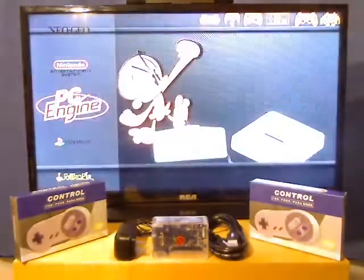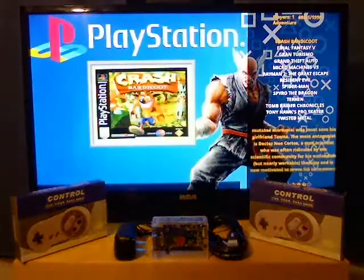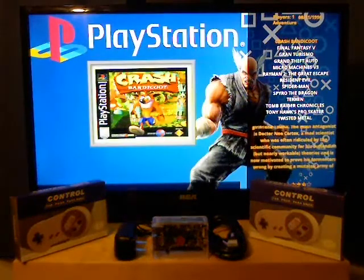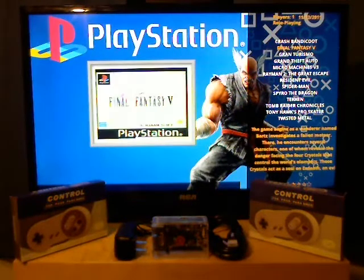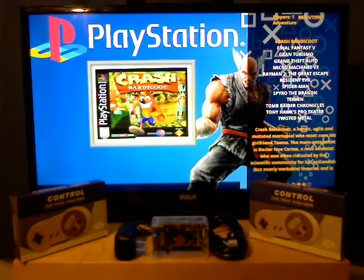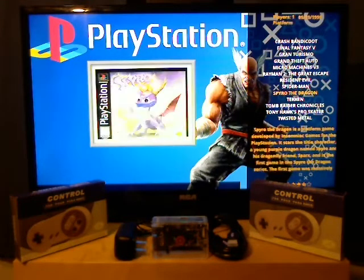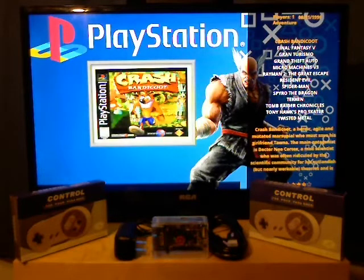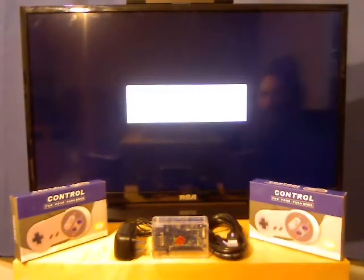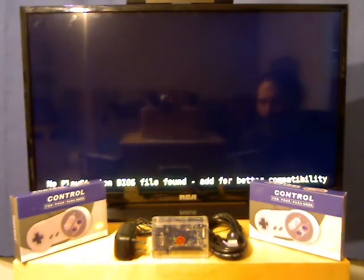Now the last thing I'll show you is the PlayStation. PlayStation is great on this. What I've got loaded is Crash Bandicoot, Final Fantasy, Gran Turismo, Grand Theft Auto, games like that. I can't fit too many on here with all the other systems because PlayStation games have the largest file sizes. I'll click on Crash Bandicoot — it plays fine with a standard controller, but if you want to take advantage of other games you'll need an actual dual analog stick controller with all the buttons.